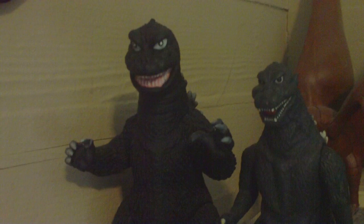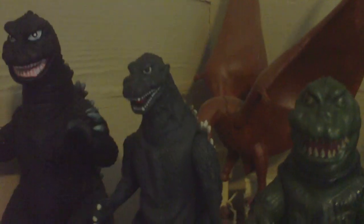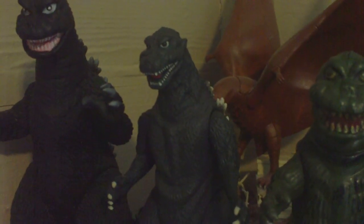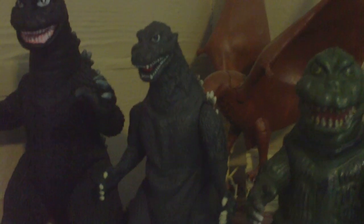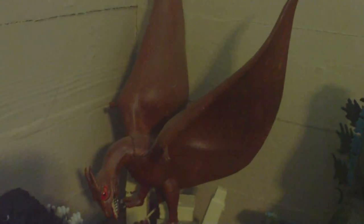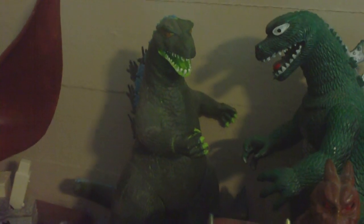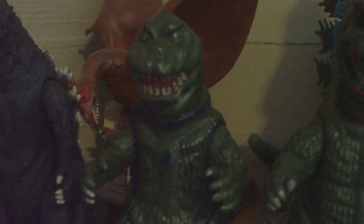Here on my other shelf, we gotta start off with Bandai Creations Godzilla. I have both versions of the actual Bandai 68 Godzilla, so I don't need this one anymore on the official shelf. The original Bandai Creations Godzilla 54 - I just don't like them that much to keep them on my actual shelf. This is the Aurora Kit Rodan. When I was a kid, I dunked him in a bucket of paint, just brown paint, and I colored his eyes red. Here is the Aurora Godzilla Kit. I painted that when I was a kid and I like to keep them that way, because it's just cool like that.